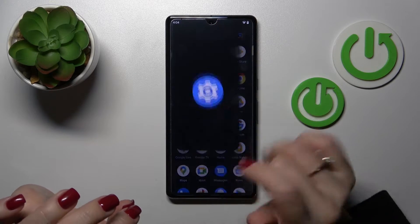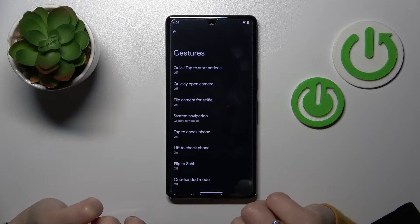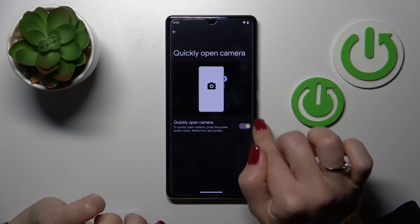First, open the Settings and scroll down to the System section. Then tap Gestures, and then tap the 'Quickly open camera' section.